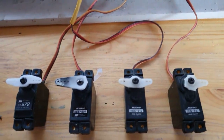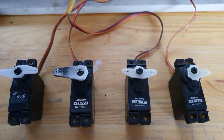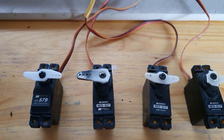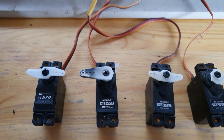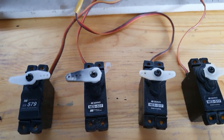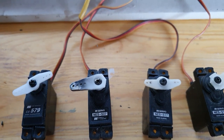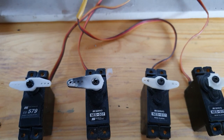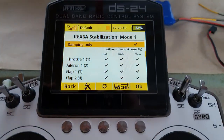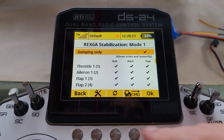Let's see the effect: flaps in the up position — mixing at full rate, stabilization working normally. Go to takeoff flap — mixing is partial, stabilization still active on the flapperons. Go to landing flap — mixing is much smaller, and stabilization is now off altogether on the flapperons.